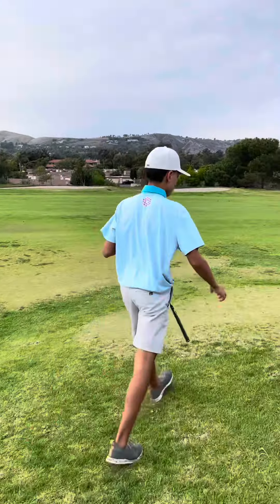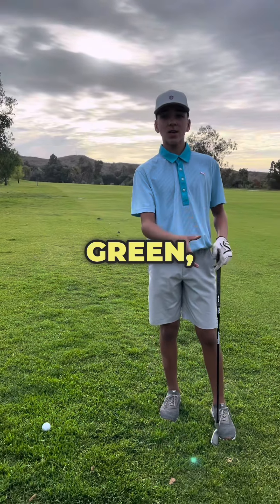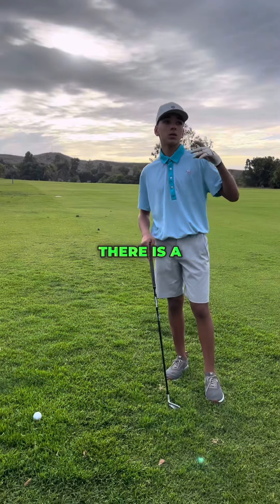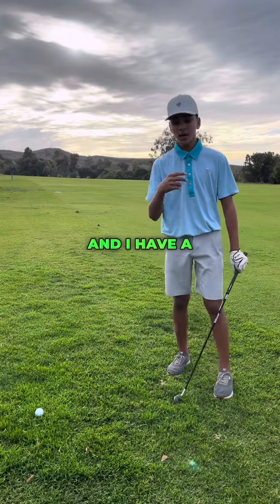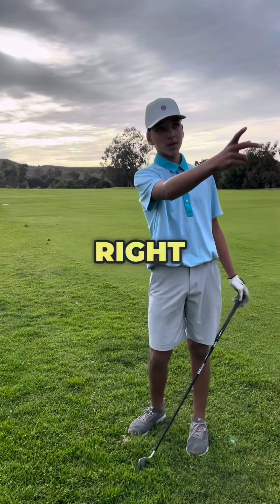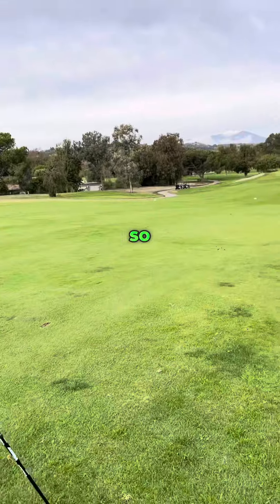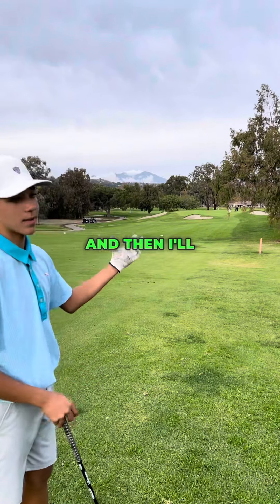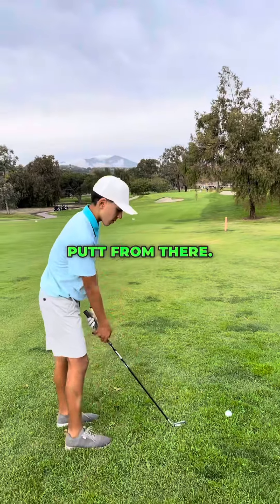It's okay. So the pin's in the middle of the green. Not that much wind right now. There is a bunker right, left, and short, but I'm not worried about that. I have a 7 iron and it's 145 to the green, and there's a tree right in front of me, but I'm not worried about carrying over that. So I would rather go to the left of the green, because that's where the biggest part of the green, and then I'll have an uphill putt from there.